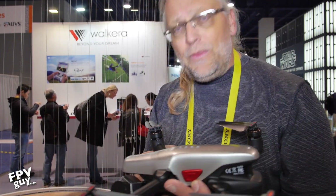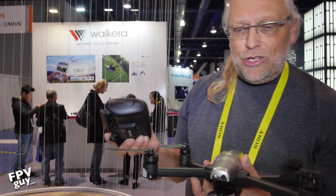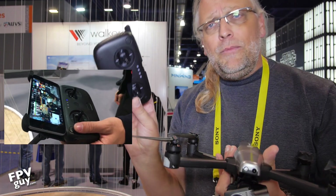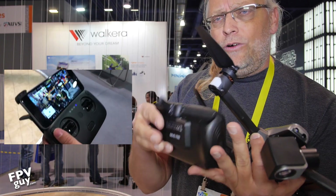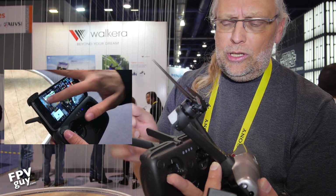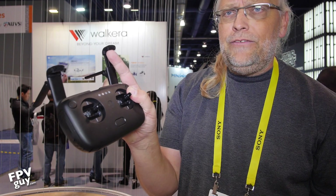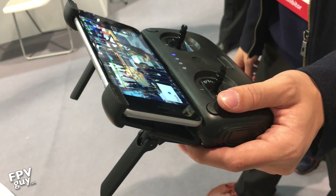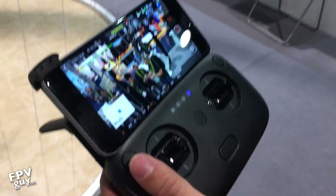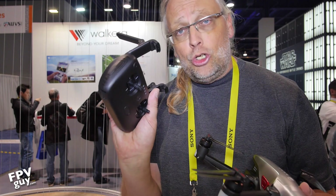Let me grab the controller. So that's the Vitus aircraft, and for the $600 it comes with this little controller. The controller folds out — you get the two legs right here which become your antennas. It comes out like that, and this is where the iPhone goes: you lift up this piece and put your smartphone in right here. Then you have your power status and your controls, and you get video down from the aircraft through the radio link.